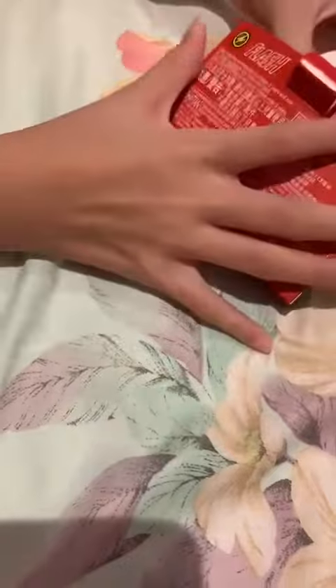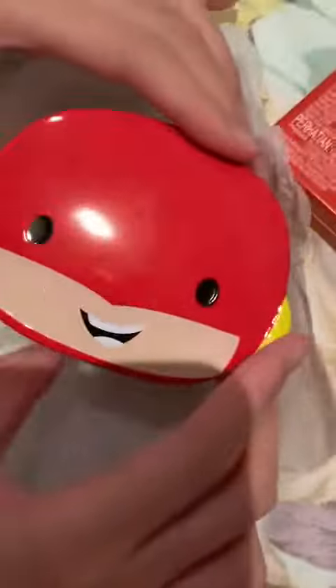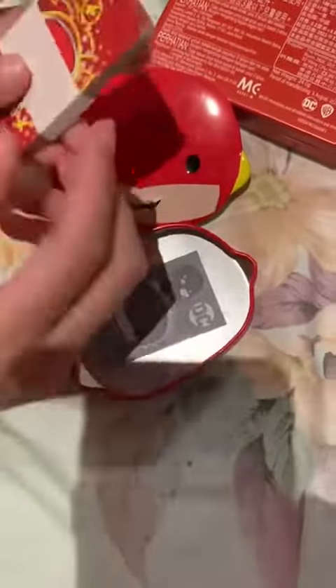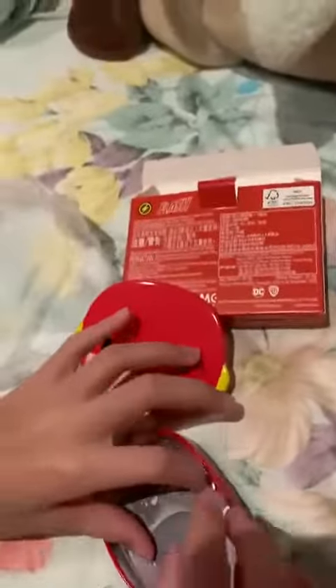Wow, this is so cute, guys. So there's a card — there's the cards. There's the cards. There's, I think, keys on, like, instructions.